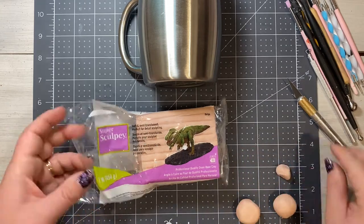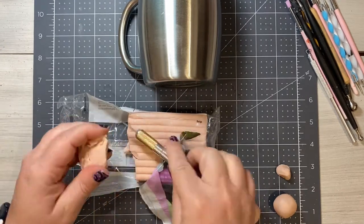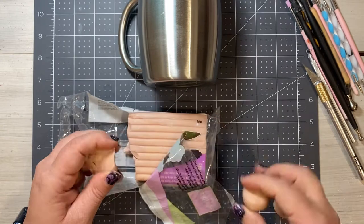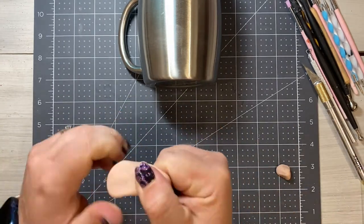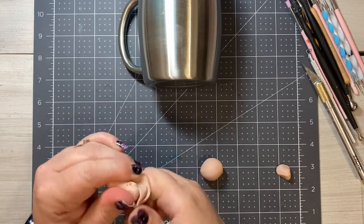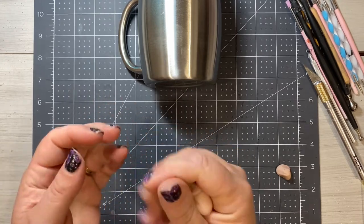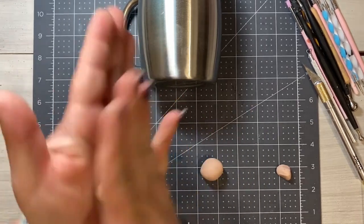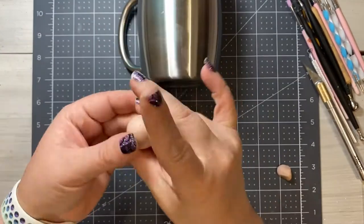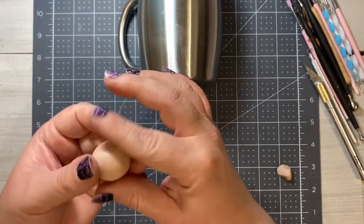I'll show you briefly how I cut clay off the block using my X-Acto knife and get a rough shape at the size we're going to be using. We'll set that off to the side and work with the balls we already have. To condition the clay, you just want to move it between your fingers and really get it warm and soften it up. It's very important for the clay to be conditioned or it might not bake properly.